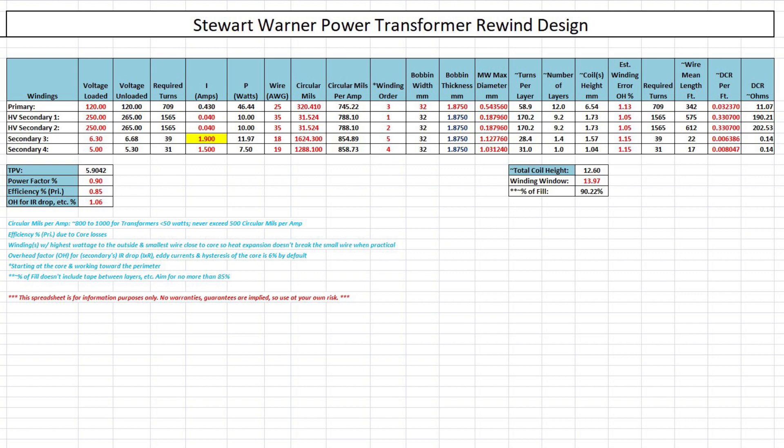Again, I reduced the B-plus voltage, thus lowering the B-plus current as well. You guys saw the calculations for that. So the receiver's right at 41 milliamps of B-plus. I appreciate you guys following along. More updates soon on the cabinet and the remaining electrical work. Everyone out there, take care and stay well.